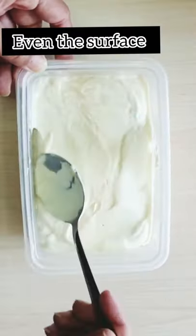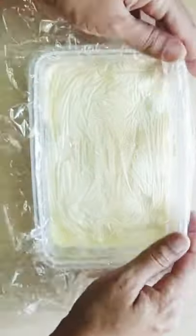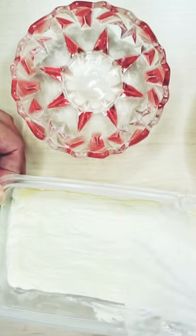Tap and even the surface, cover with cling film. Keep in freezer overnight. It's ready to eat.